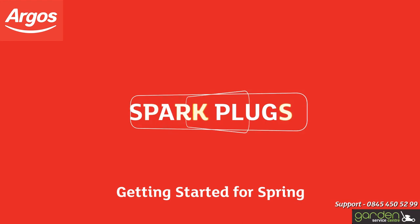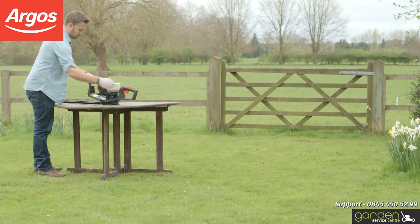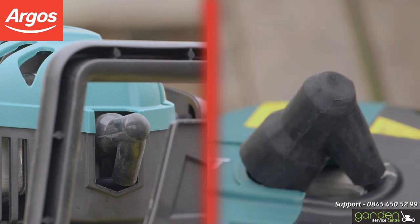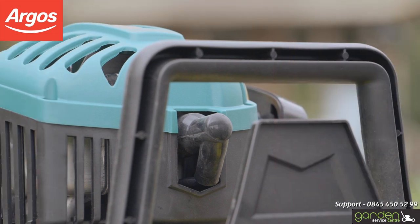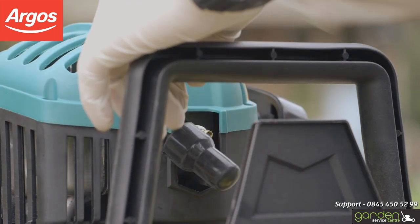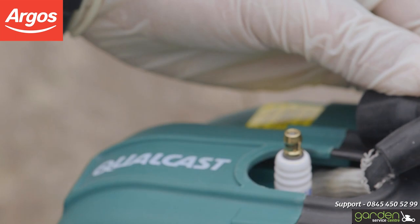One of the most common issues after a winter in the shed is that the spark plug may need cleaning or replacing. To check your spark plug, firstly locate the cap that covers it. The cap location and appearance will be different depending on which model or type of product you have, so make sure to check the instructional maintenance manual for your particular model. Look for a wire and a cap similar to this. To remove the cap, grasp it firmly and pull it off — you may need to wiggle it back and forth to loosen it.